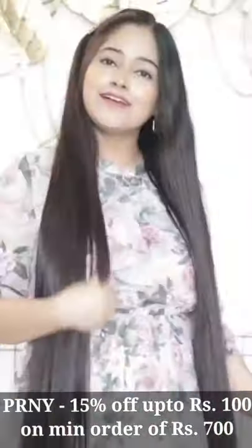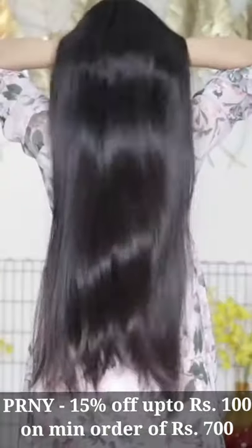It is 100% natural, pesticide-free, and has no preservatives. If you use the coupon code on screen, you will get up to 15% off.